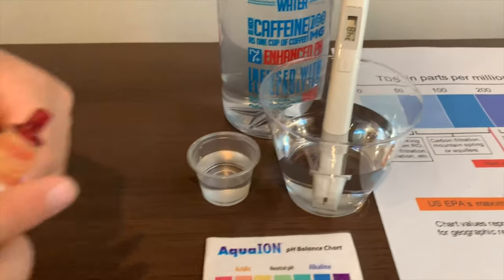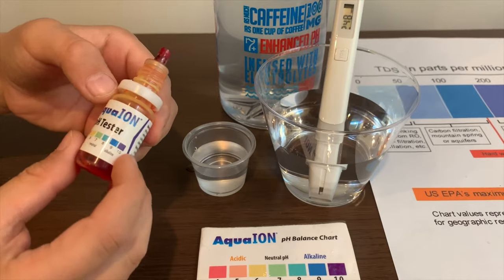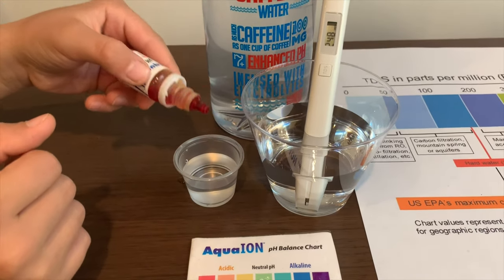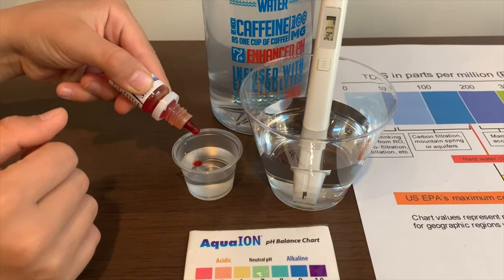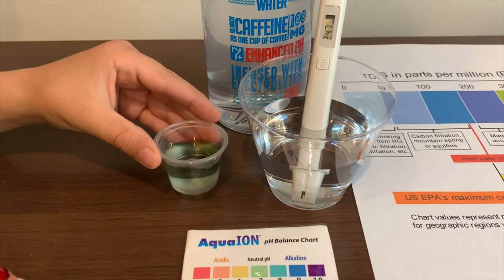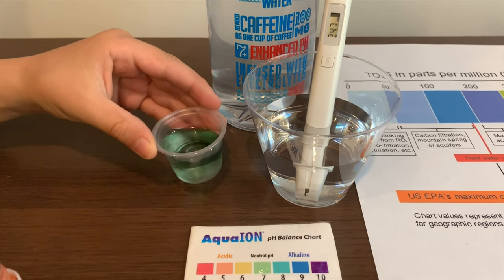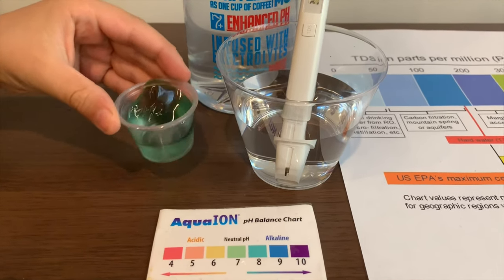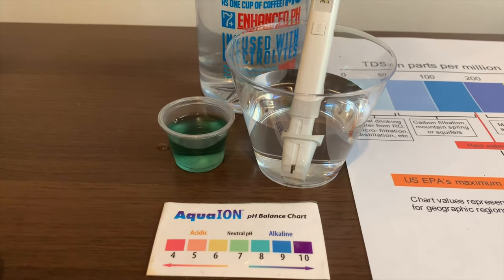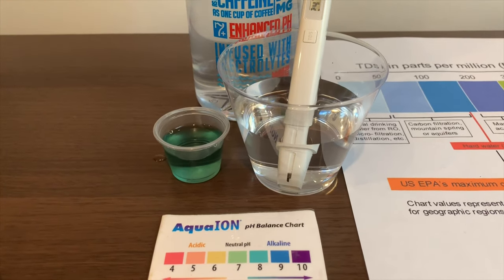Now let's test the pH level. If you want to buy this pH tester, check the link down below. Only do 2 drops. Let's stir a little. I give this an 8 — this is alkaline water.